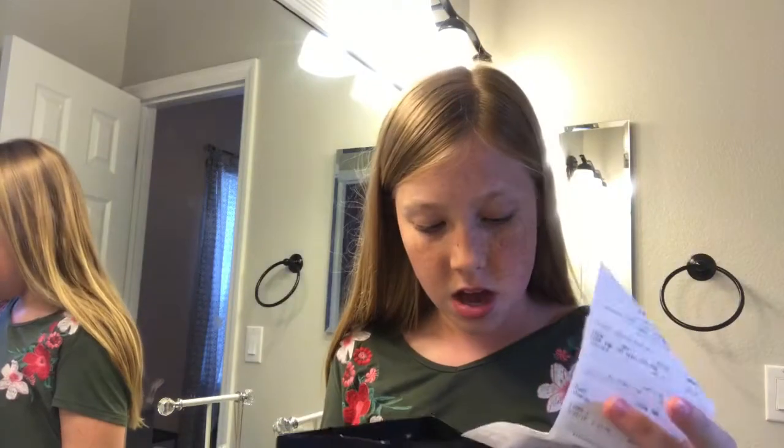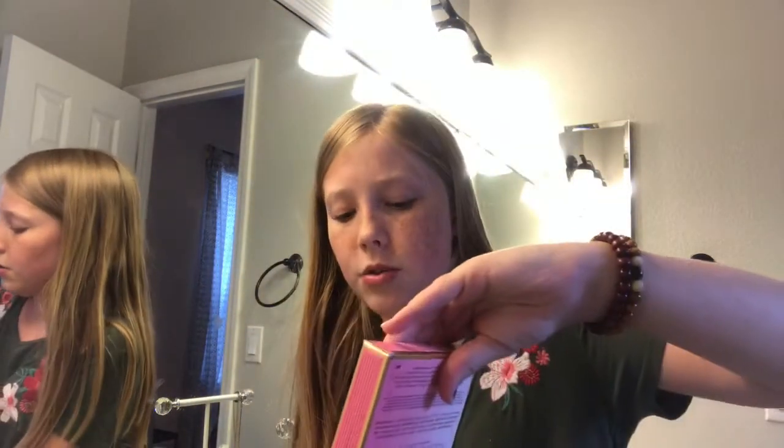Hey guys, what's up! Today I'm doing a first impressions on the Just Peachy Matts palette. I haven't opened this yet and I'm already seeing reviews. I heard that the peachy white palette was not good, and then there's also the Sweet Peach palette, but I didn't get that one. I feel like I'm opening a present — I have to keep the receipt just in case. I don't want to make this video too long, so I'm just gonna get into it.